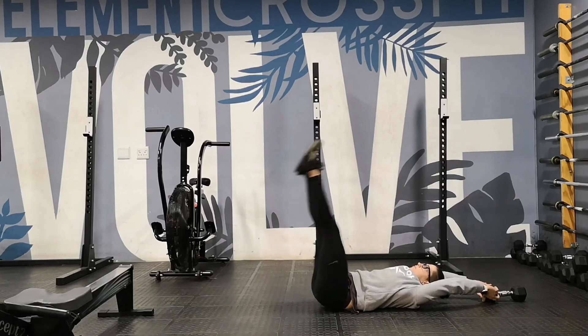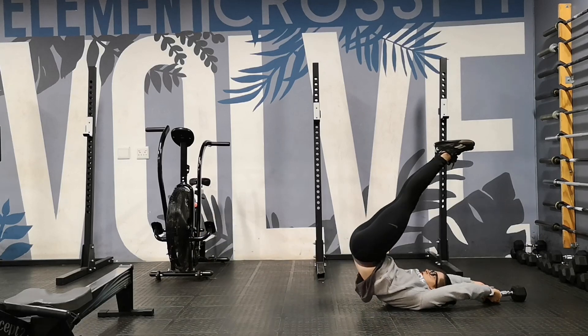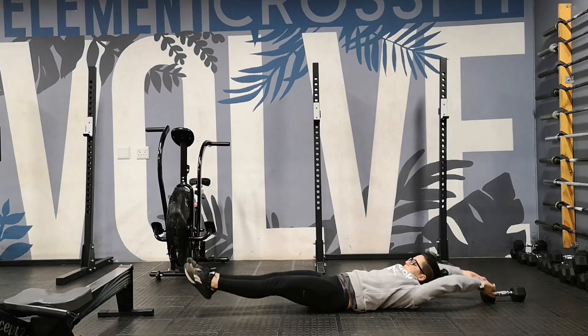Really focus on lowering slowly. If you want to make it harder, you're not putting your feet down between every rep — you'll stop just before your heels hit the floor.